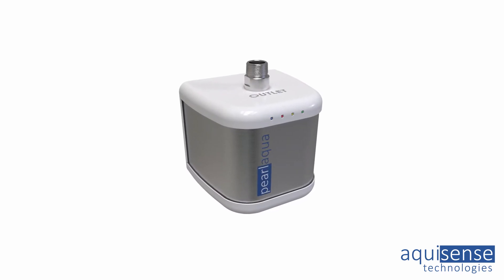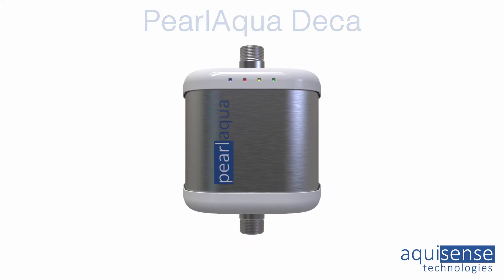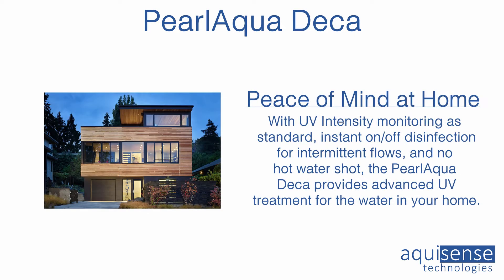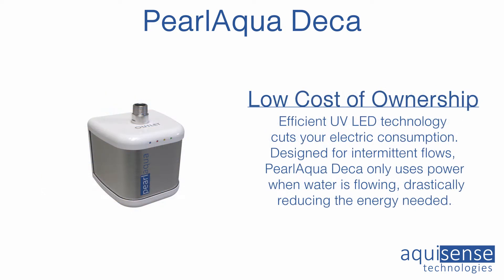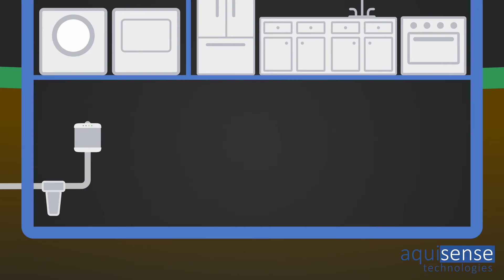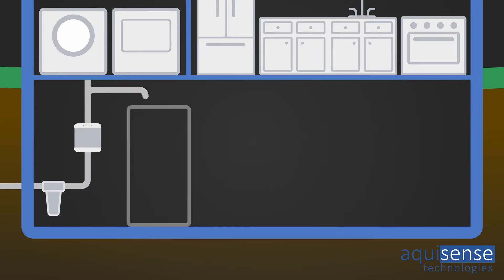The Prolaqua Deca is a system that's made to disinfect the water for our whole household — we're talking in excess of 10 gallons per minute. It would be installed at the point where water enters your home, preferably after filtration and before any water heaters.